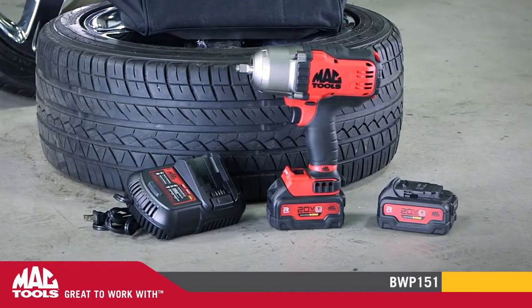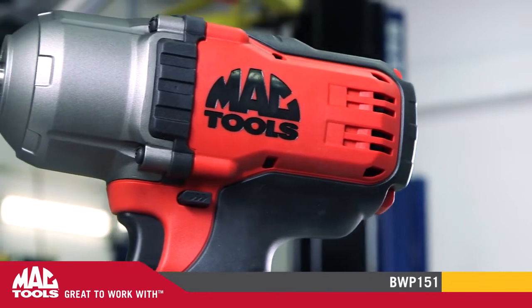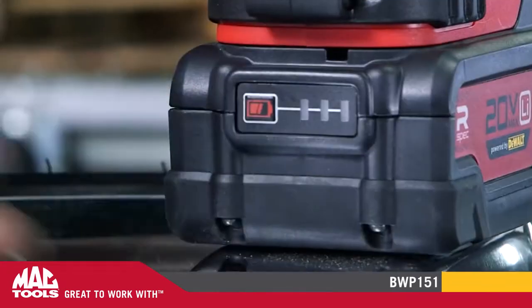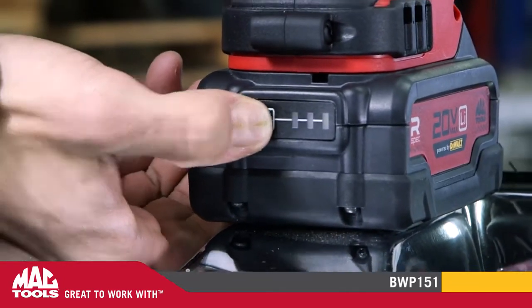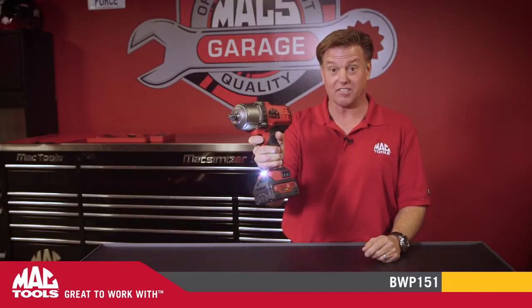They have anti-marring bumpers in case the tool makes contact with a painted surface, a rugged housing that'll stand up to tough shop environments, and even a battery gauge to let you know when it's time to recharge. This cordless impact wrench has it all. It's great to work with.